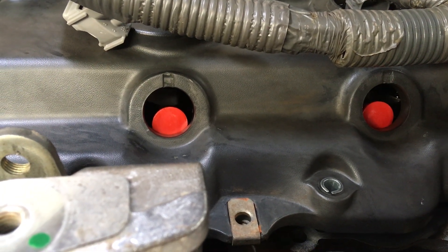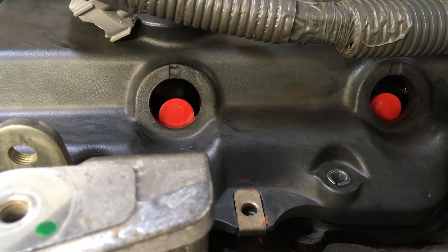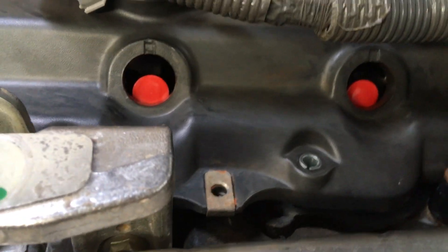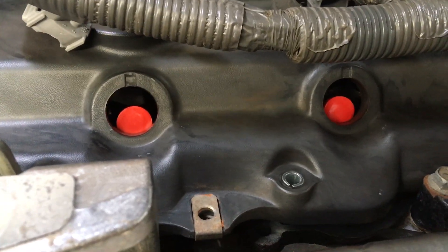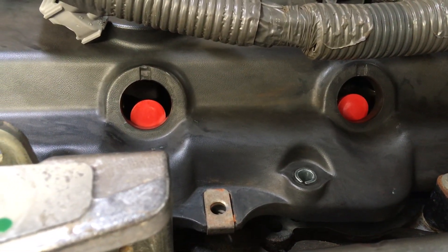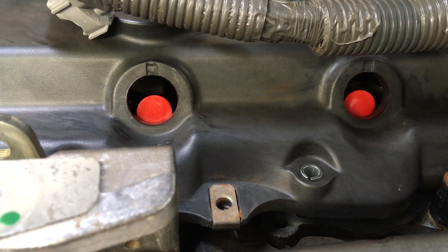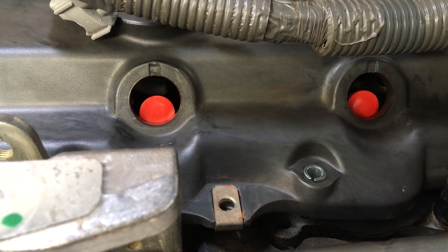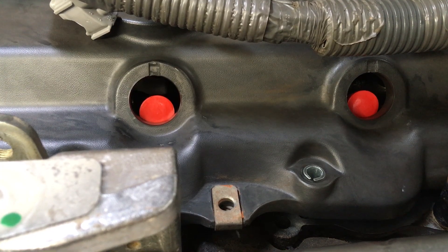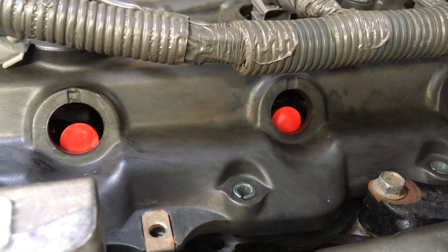Hey guys, Anthony 4x4 Diesel. There's always a question to be answered. For those guys doing injectors that have already done a set, this is more for them — probably for people that are going to have a crack that haven't done them yet either. Have you ever been trying to get the injector alignment right and you're using the return line? Because that's what you pretty much do — leave it all loose, use the return line to line it all up. Works pretty well usually.